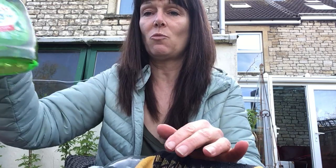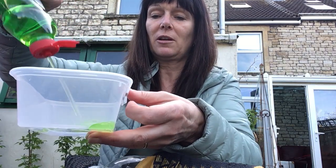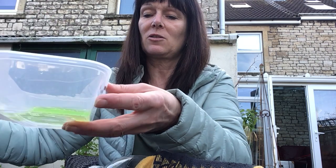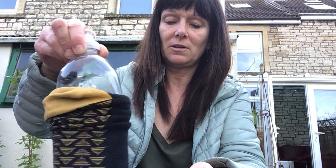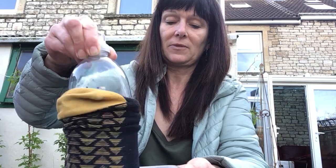Then I'm going to put some washing up liquid in my bowl. I'm going to put quite a bit because I want some nice big bubbles, and I'm going to put a little bit of water in, swish it around, and then I'm going to dab the end of my bottle in my washing up liquid like this.